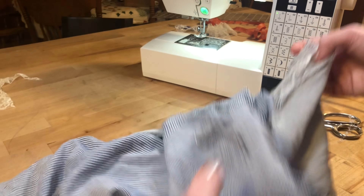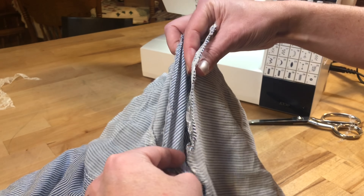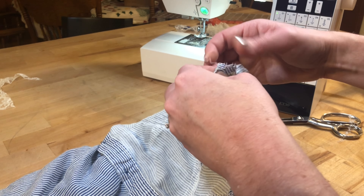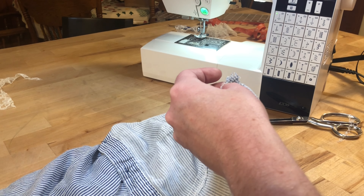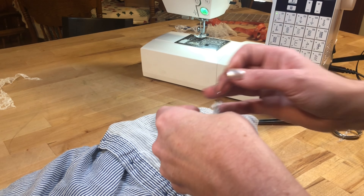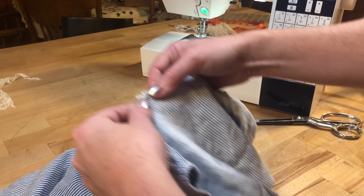I'm actually going to do the shoulder seam first, because when you're constructing a shirt, you do the shoulder seams and then the arm. Knowing that helps me determine what seams to do first. I'm going to do the shoulder seam on this side and turn everything inside out — which is one reason why doing some pattern sewing can be really helpful for your knowledge of alterations, just knowing what seams go together first.